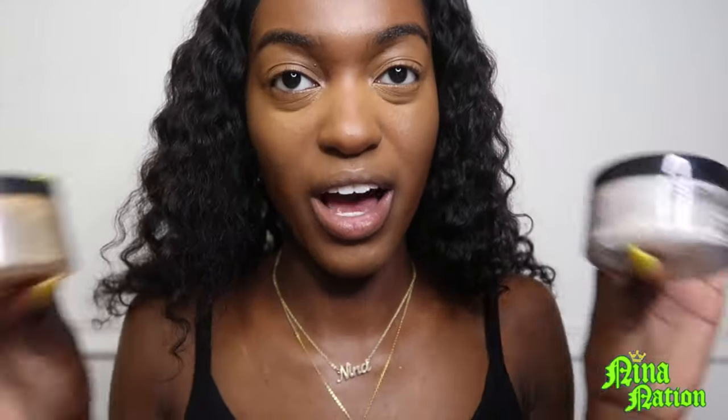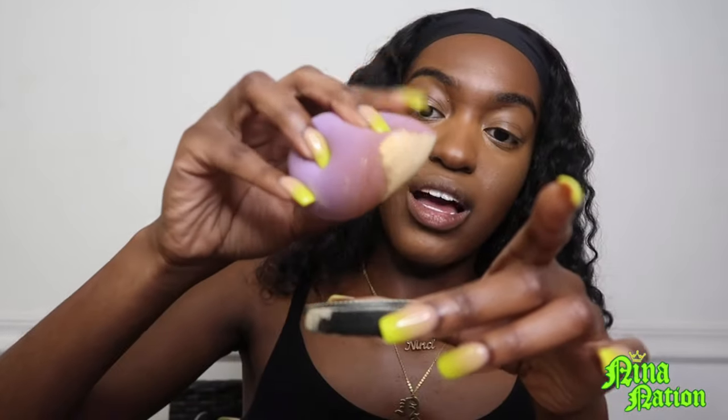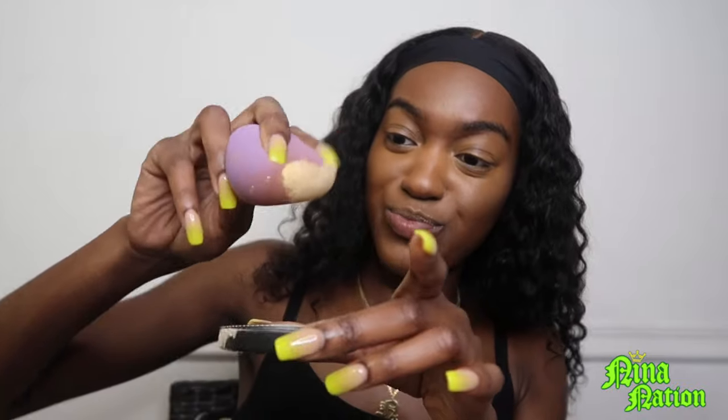I use two setting powders — you don't need to, but I like to mix these two together. I take my setting powder, mix a little concoction, and tap the sponge. You can see the powder flying off — you still don't need all that powder on your face. Then take a powder brush and brush all this stuff away.